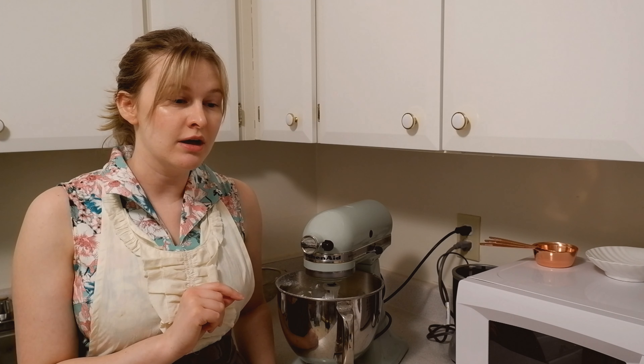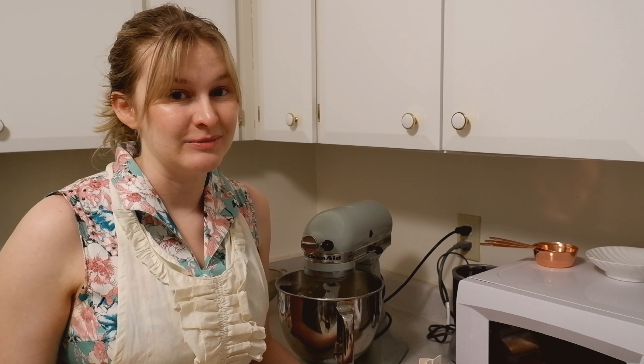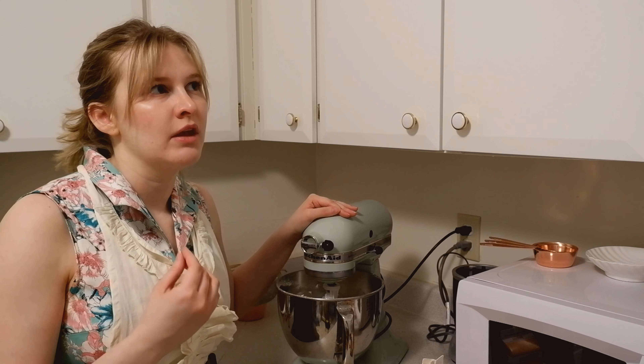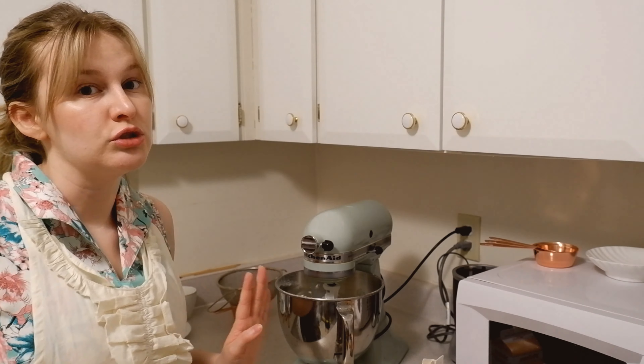The last thing this buttercream calls for is a tablespoon of milk. I'm gonna use heavy cream instead because I have it. I always leave a liquid like that to the end, because it is easy to add more liquid to an icing — it is so much harder to make it thicker again. So add all the flavorings, everything that needs to go in there, whip it for a while, and then see if you want to add more liquid or cream or even corn syrup, which works sometimes too. Just wait.